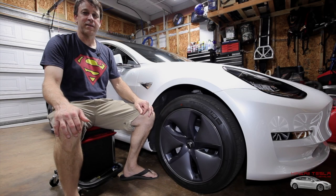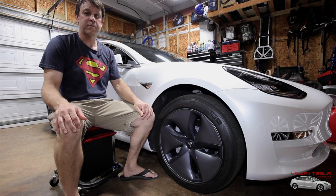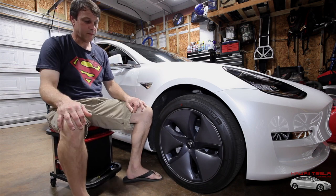Welcome to Hawaii Tesla and detailing. On this channel we're going to talk about everything Tesla — everything we can possibly come up with and think of that's going to make this even better than it already is.